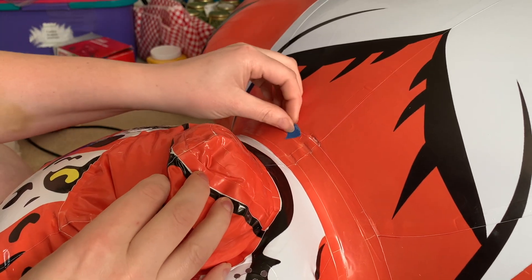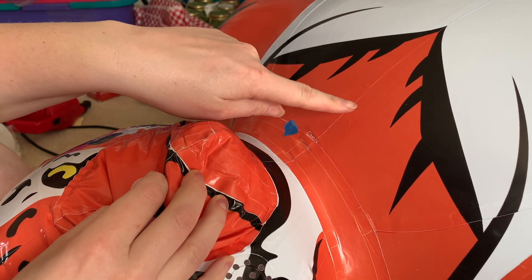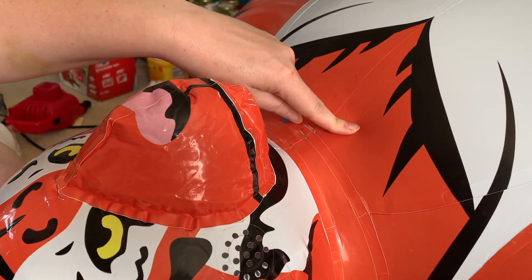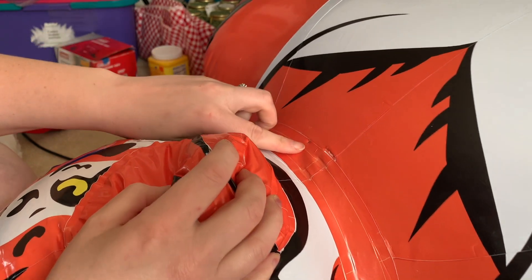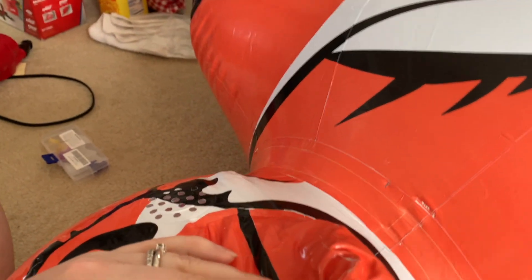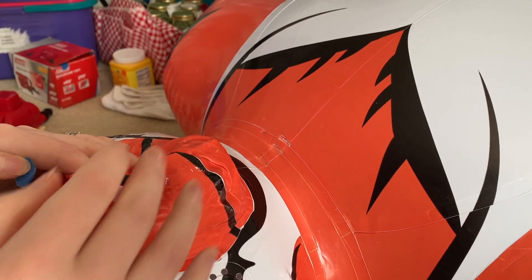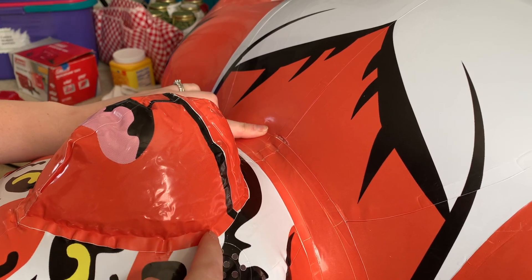We've had a number of people request a video teaching how to repair a suit or any kind of inflatable that has printing on it. This is our full body tiger suit, and a customer had a problem where there was a small leak in the neck. No matter how well you take care of your inflatable, leaks and pinholes are bound to happen. We try to send a small patch of the same material or something that will work well with every item that we send out.